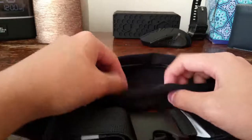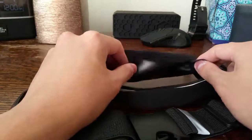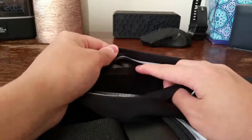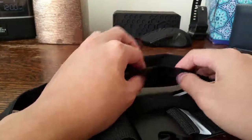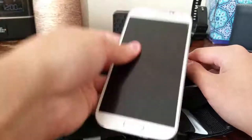The flap is glued on one side, as you can see here, and it's open on the other side for your phone to be secured under it. One concern I have is that the flap might come off since it's glued rather than stitched — the glue might weaken over use faster than stitches would.